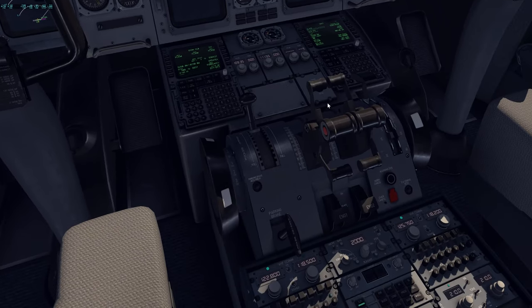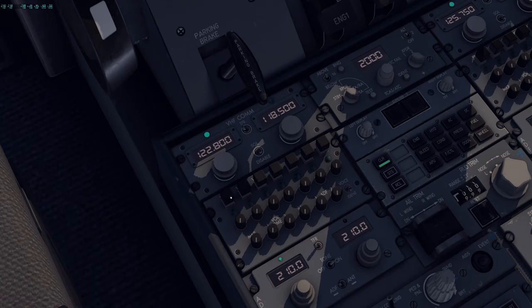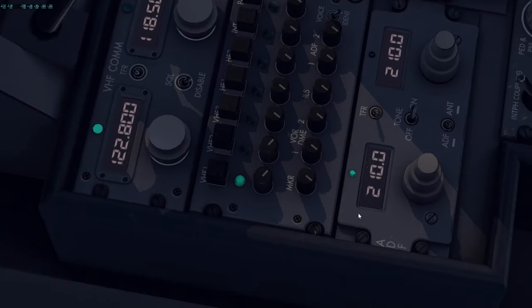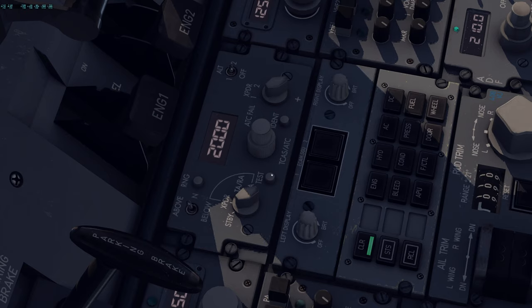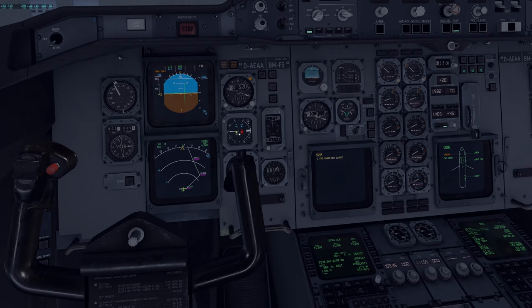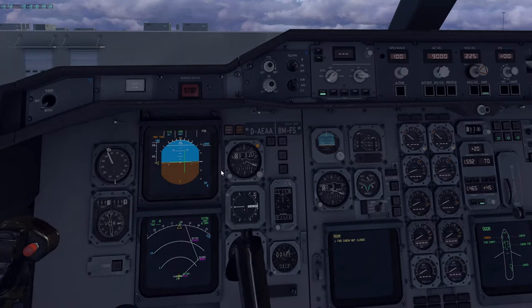Next we're going to the pedestal — we already pretty much confirmed all this stuff, so we'll go right down to the pedestal. Set your frequencies and comms as required, make sure your mic is selected as you desire, and then select your receivers as you desire. There's currently no push button that I know of to actually turn them on — I don't know if the real airplane has them on by default, but there's currently only a volume setting. Same thing with ADFs — if you require an ADF, set those as desired. Make sure your transponder is set to standby. If you want to do a TCAS test, press the TCAS test button and you'll hear and see the traffic indication on the VSI — and that's what you want to hear.